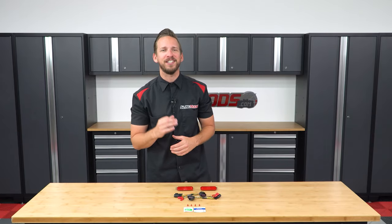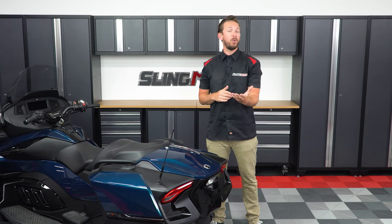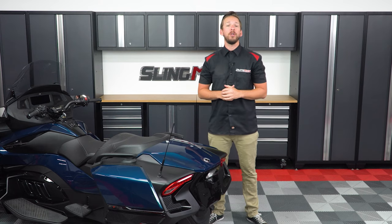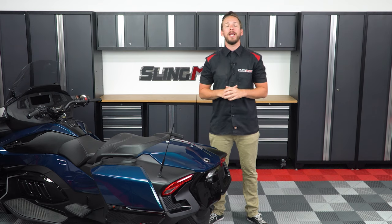Follow me as I walk you through the installation process. We're going to be doing the installation today on our 2020 RT base model. If you have the 2020 RT limited model, you will have a rear trunk in this location. If you have the limited model, you will need to reference your manual on how to unlock, remove, and unplug the rear trunk prior to installation.